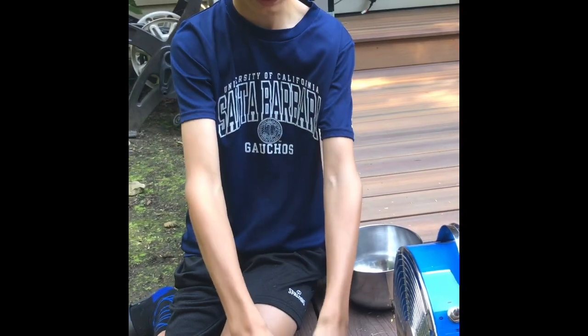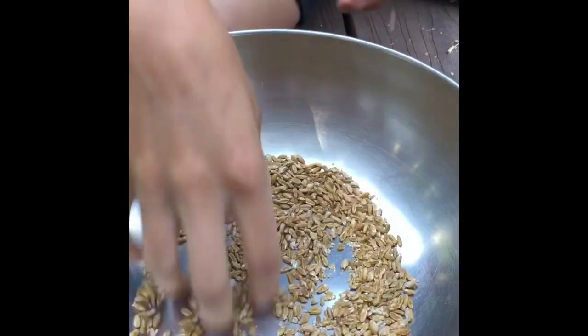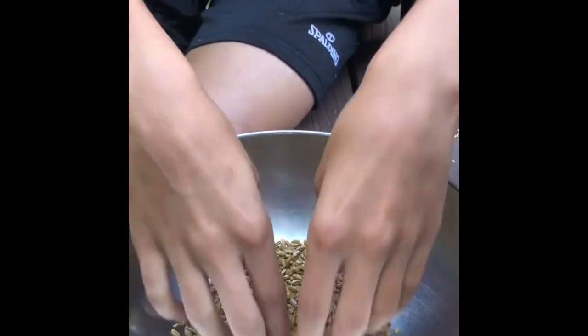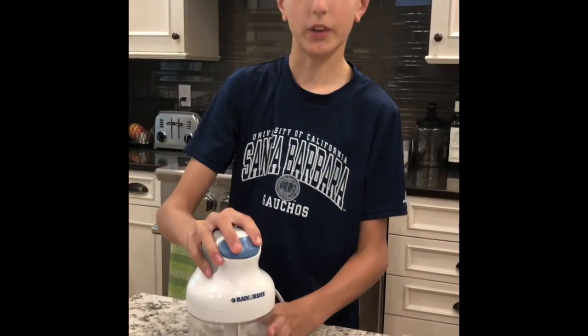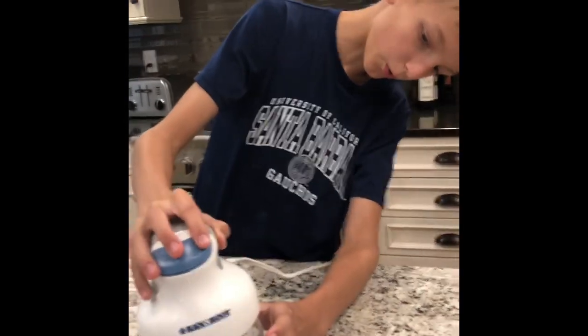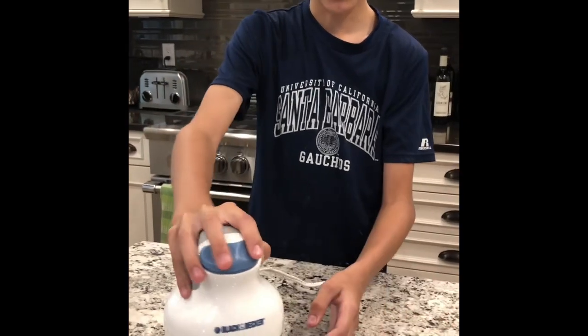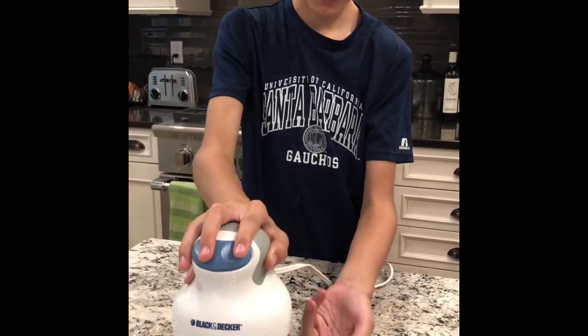Once we've finished winnowing, we just have all the seeds in here and now we are ready to turn them into flour. As you can see we have the wheat berries, and most people use a flour mill or a mortar and pestle or a grinder. We don't have any of those so we're just going to use this.